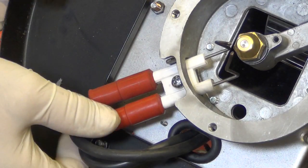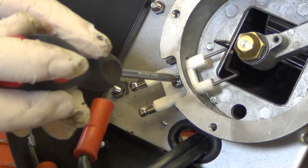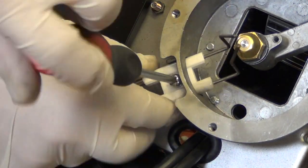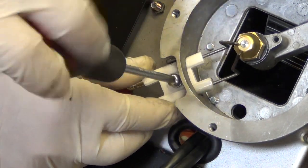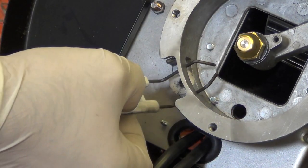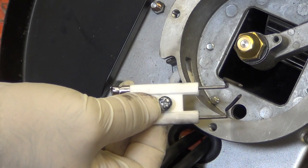Pull off both HT cables and remove the fastening screw. Lift the electrode clear. Reassembly is the reverse of dismantling.